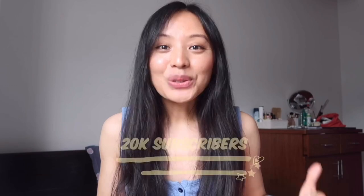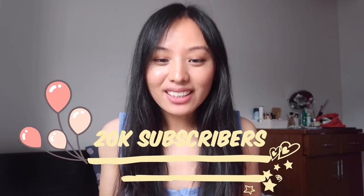Hi guys and welcome back to my channel. First of all, I would like to take a moment and thank you all for supporting me and believing in me. We finally hit 20K — a very big thing for me! I'm definitely gonna make a separate video showing you my YouTube journey till now, so yeah, stay tuned for that.